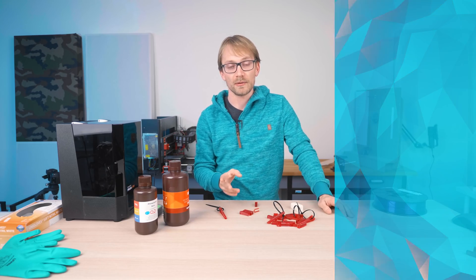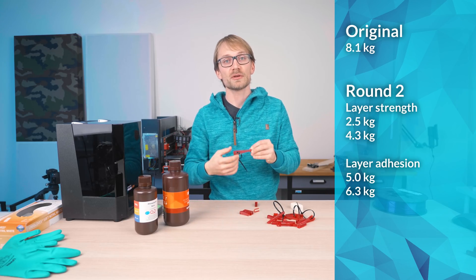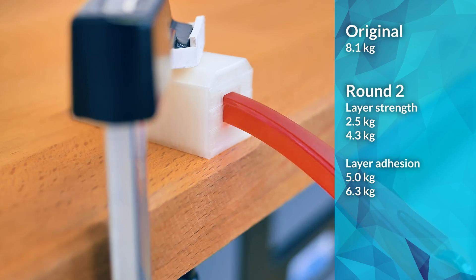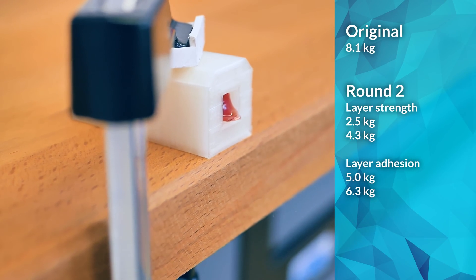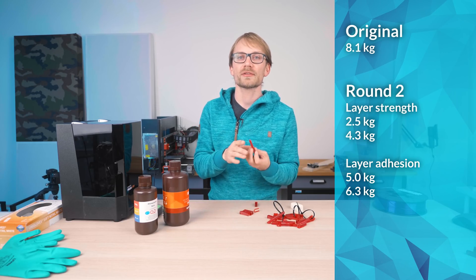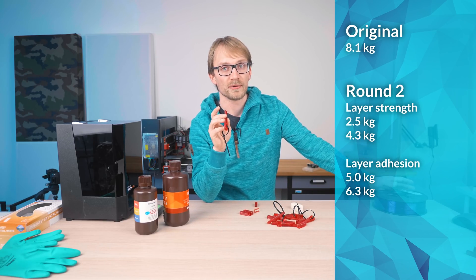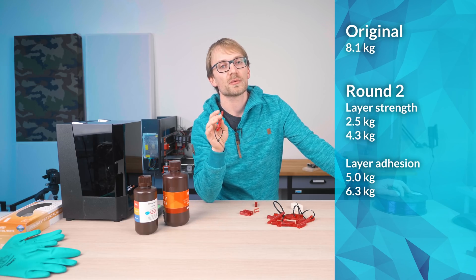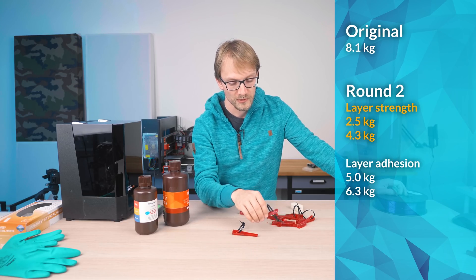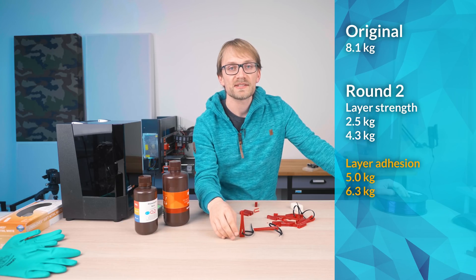The first time I tested this part in resin, I was able to load it with 8.1kg before it failed. But on this new second run, I got 2.5 and 4.3kg for the part printed flat, and 5 and 6.3kg for the ones printed upright. Every single one of these prints was way weaker than the one I printed the first time around.